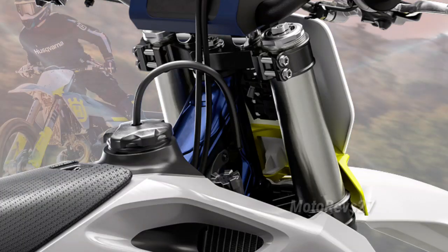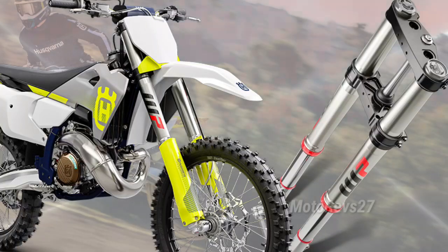Matching the new frame design and suspension setup, the CNC machined triple clamps work in harmony with the WP XACT front suspension. The 48mm split air forks now offer improved bottoming resistance thanks to a new hydrostock.